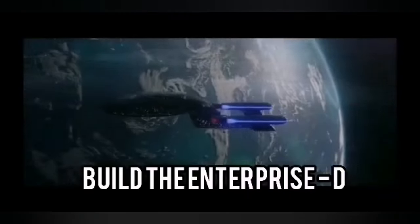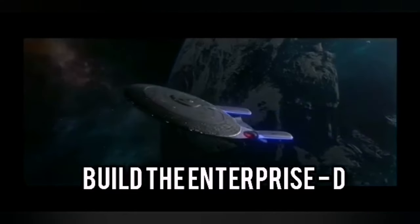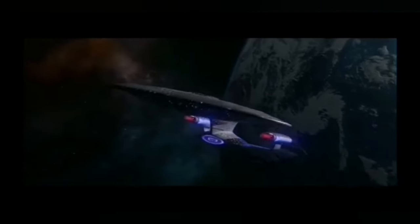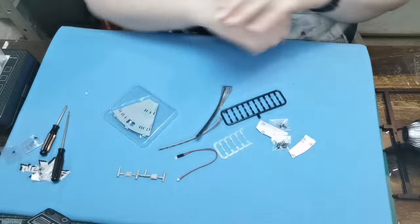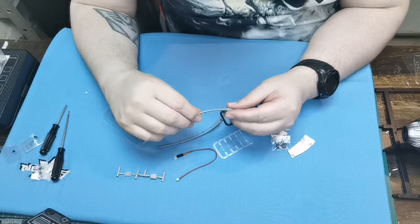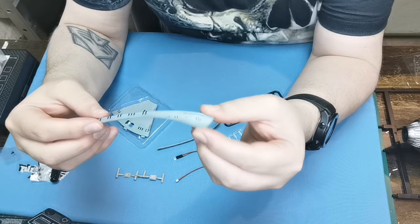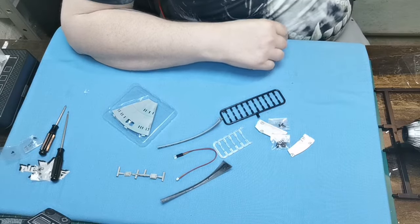Hello and welcome to the Nexus. Today we're doing stage 44 of our enterprise build. Let's get going. Here are all the pieces we've got — the last little bits for the Cobra head. As you can see, they say 'Enterprise' on them, which is really nice.